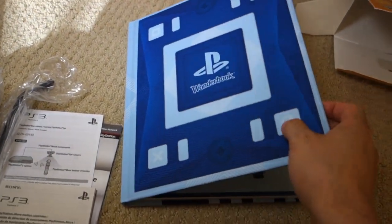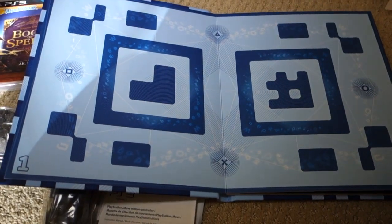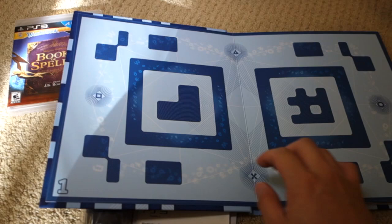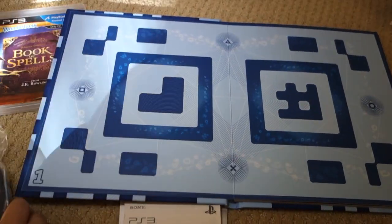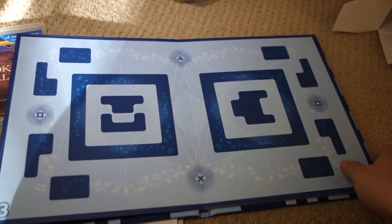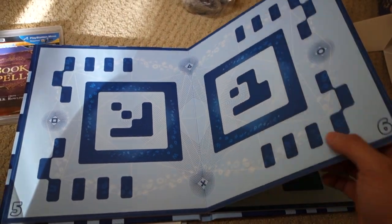I got to play this at the Sony press event in the city. Basically how it works is the PlayStation Eye reads off these symbols on the book, and it's basically to move and form spells. I think it's for children — children who follow Harry Potter.